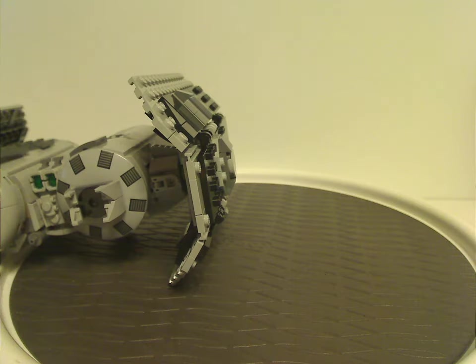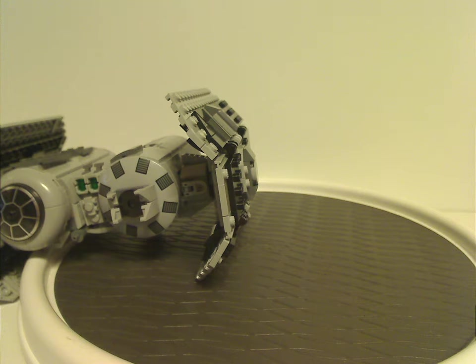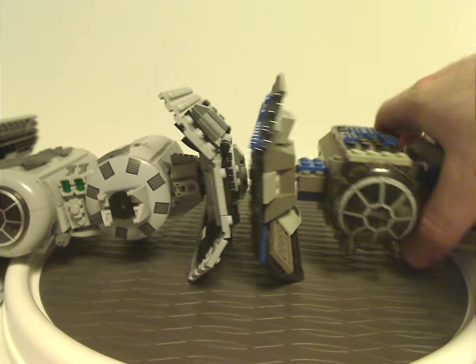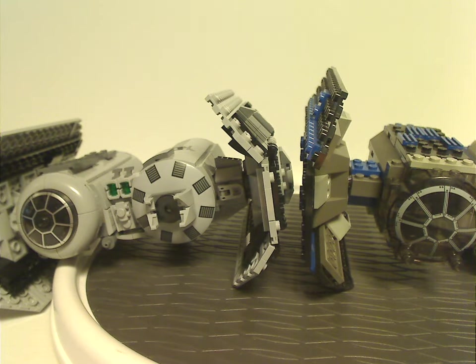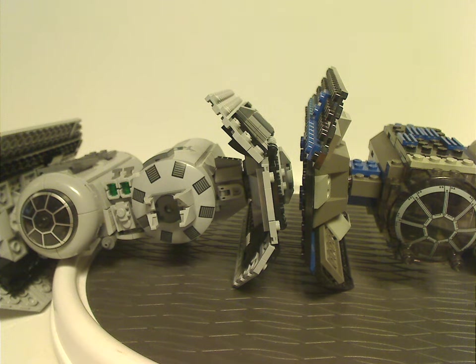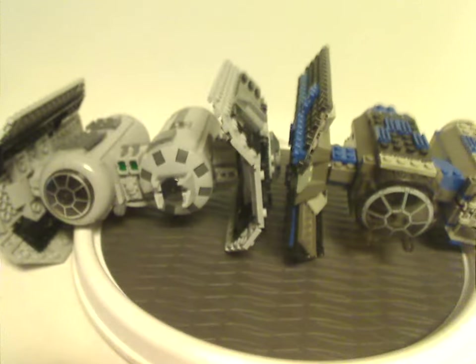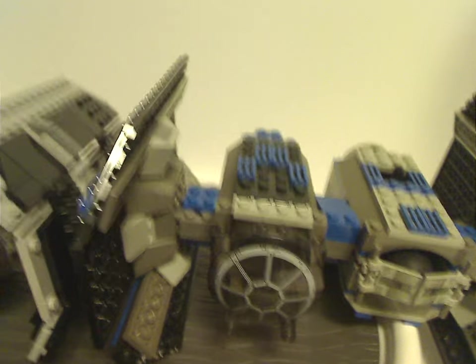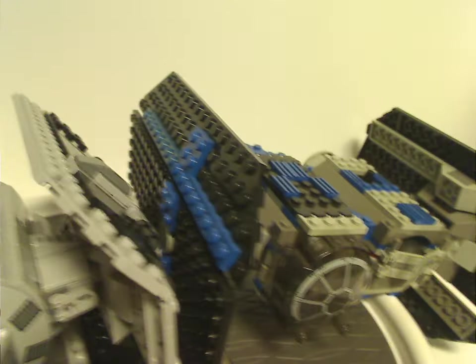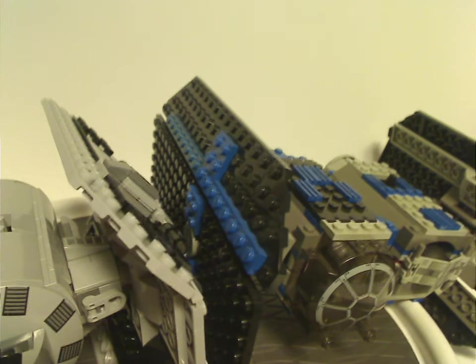Now for a little comparison of this with the only other TIE Bomber we had, which is from 2003 — and I also did a Throwback Thursday review on that one, so go check it out in the card up there. As you can see, quite a bit of difference. The previous one is more blocky, and this one is more smooth. Also, the previous TIE Fighters and TIE Bombers previously had quite a bit of blue on them, while this one has light gray on it, like it should be.